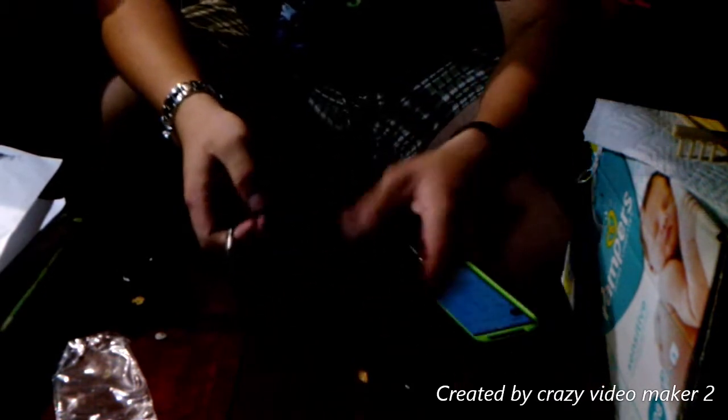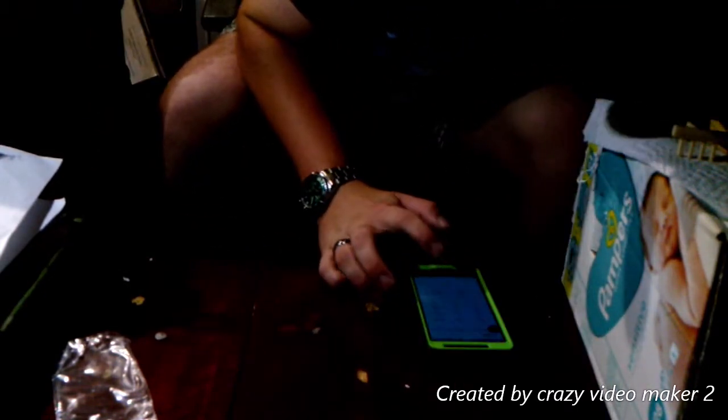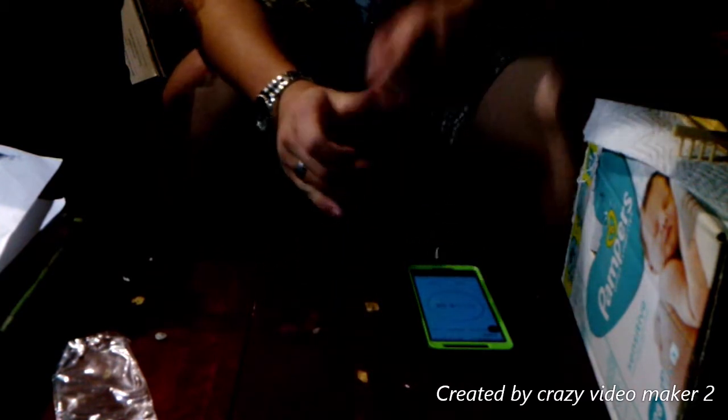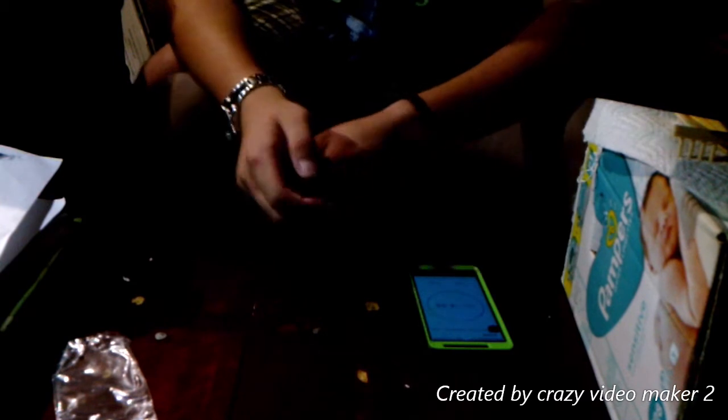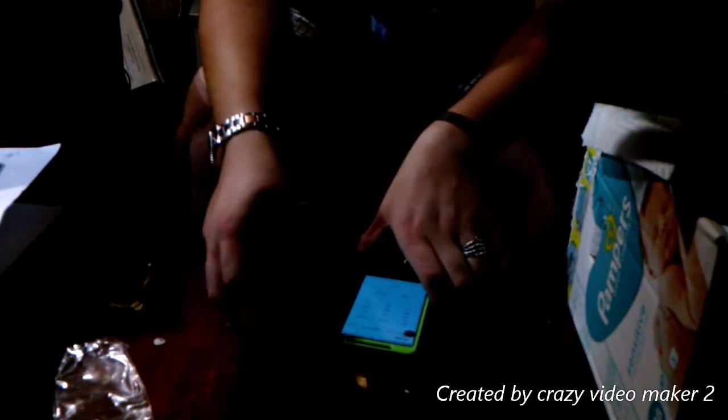Let's just see how quickly this charges. Set the timer — five minutes — see where it takes me while I find that damn screw. And that is time. Wow, it's brought it up three percent in five minutes! It's actually really nice. So I would definitely recommend that block — I'm gonna leave my phone in just because I want to be able to test it out.